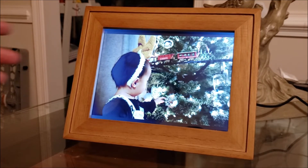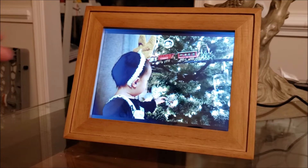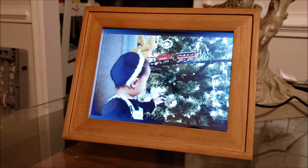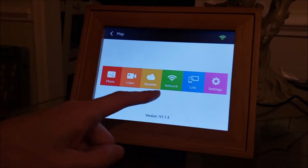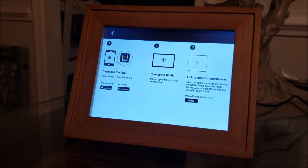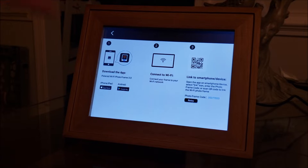It's probably good enough for a picture frame like this to put up on your wall or on your table. The frame has most of the features you want — it is a touchscreen, so we can navigate back to the menu, and it is Wi-Fi enabled, meaning you can download an app on your phone and use that app to transfer photos from your phone to the frame.